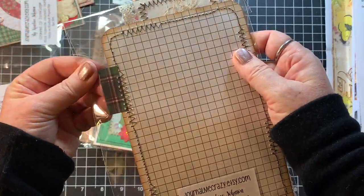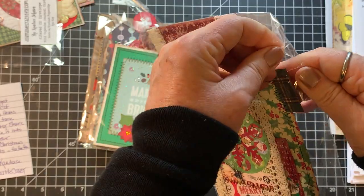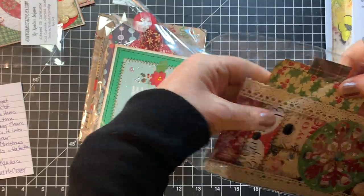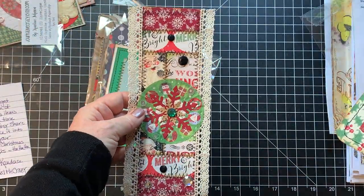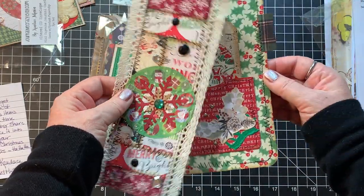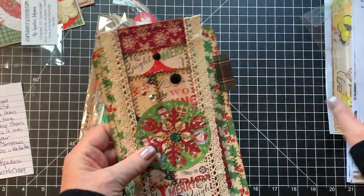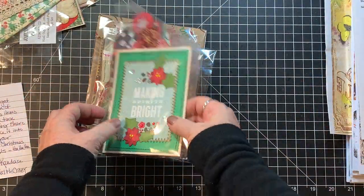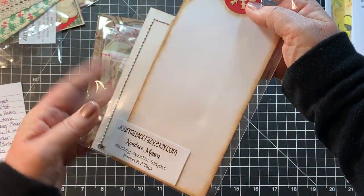This big one is called Christmas Belly Band Large Journal Card Pocket and Tag. So it's the belly band first to go in your book, and then a journaling card with a pocket and a tag that goes behind your belly band. She does such good work and there's so much detail.